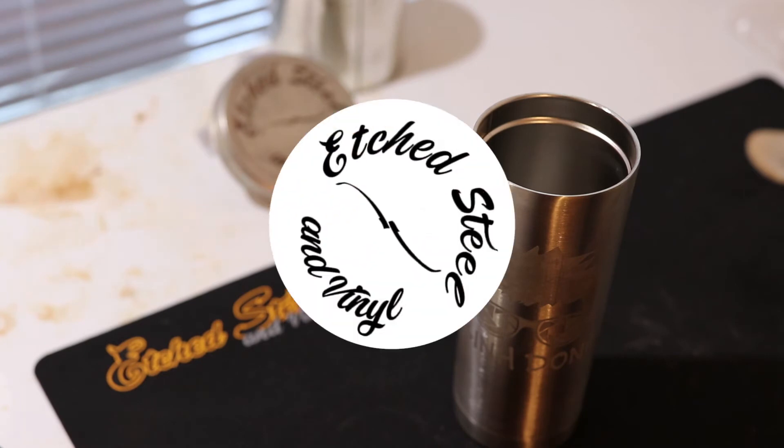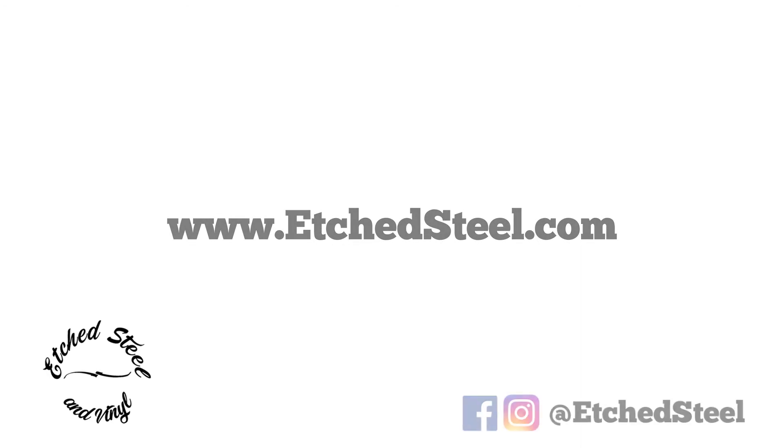Thanks for watching our video — I hope you enjoyed the backstage view of creating these hand-etched mugs. If you're interested in getting one for yourself or as a gift, you can contact Etch Steel and Vinyl at etchsteel.com or through any of our social media sites.